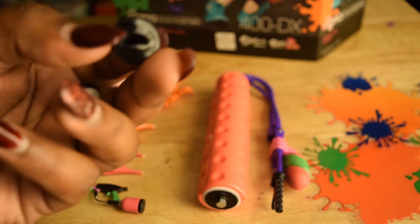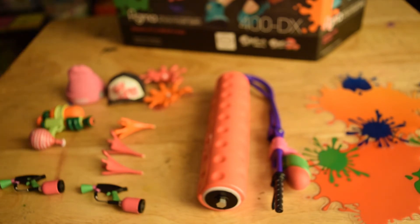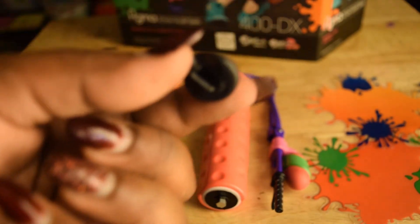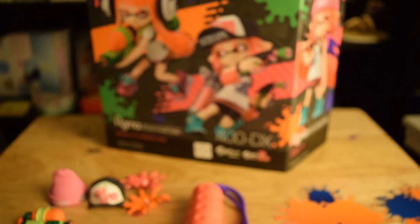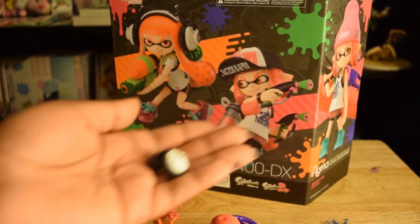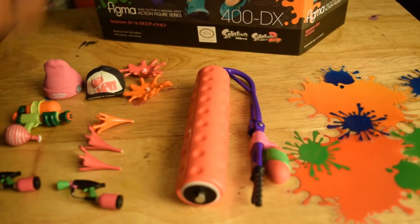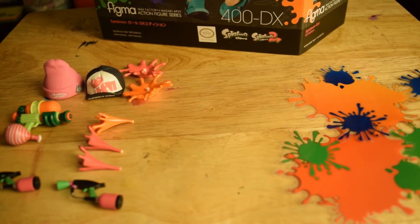We also have what I thought were little mines you throw when playing the game. This is actually the headphone jack to wear for this girl — for the other one you just put them on easily, but for this one you have to take them off and put these on, so you need a little more control. Then what you saw earlier — the roller, the best weapon in the game in my opinion.